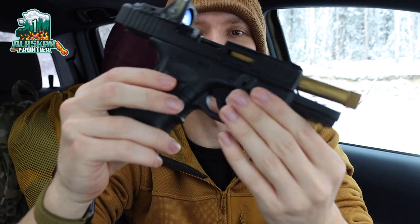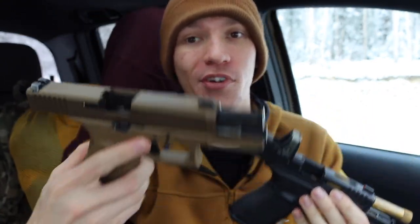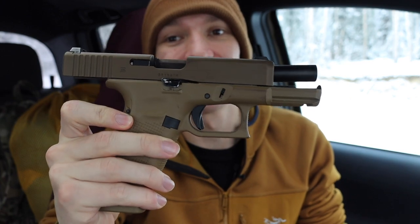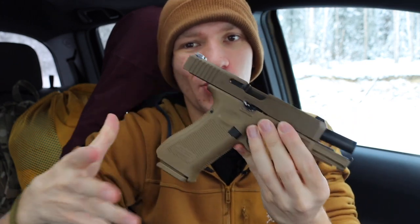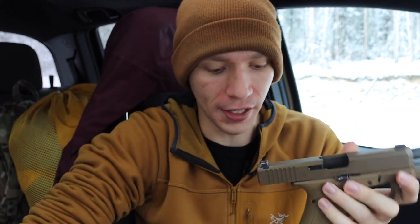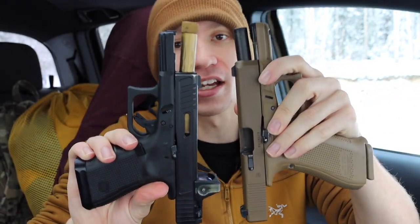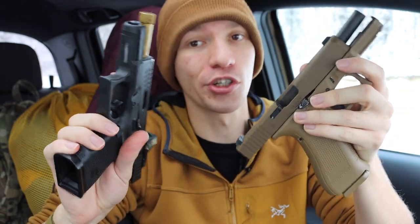Today we're going to be talking about the Glock 19 Gen 4 versus a Glock 19X — this is kind of a Gen 4.5. We're ultimately going to be talking about which one is best, which one I like the most for everyday carry, and giving you guys an overall opinion of these two very similar handguns.